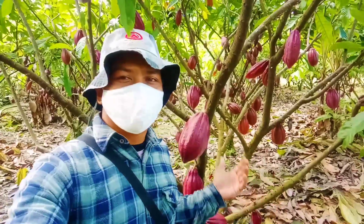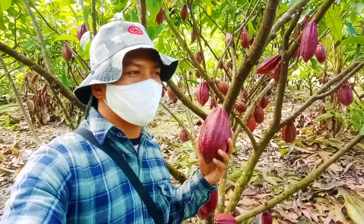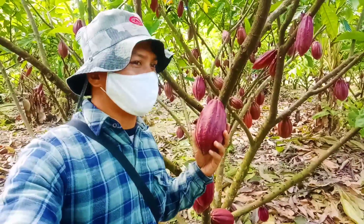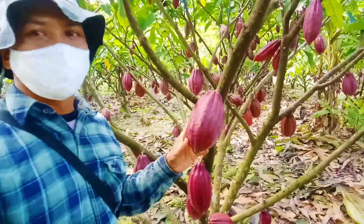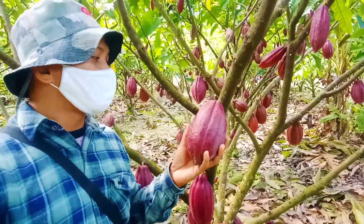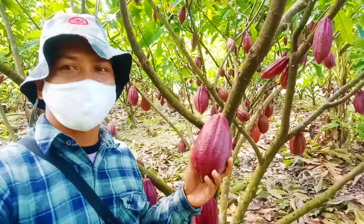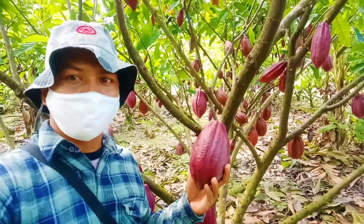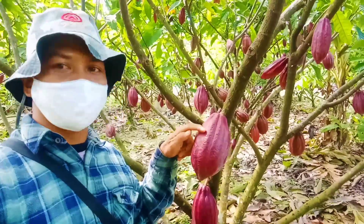Clone terakhir yang bisa saya temukan pada kebun ini adalah clone MCC 02, atau biasa juga disebut dengan clone 45. Itu yang lebih familiar di kalangan para petani kakao. Di sini kita akan lihat secara bentuk fisik buahnya. Dia agak membulat seperti pepaya dan ukurannya juga besar. Warnanya hampir sama dengan clone Sul 1 atau S1, tapi ini agak lebih cerah sedikit. Pada bagian alurnya ada cerah-cerahnya.